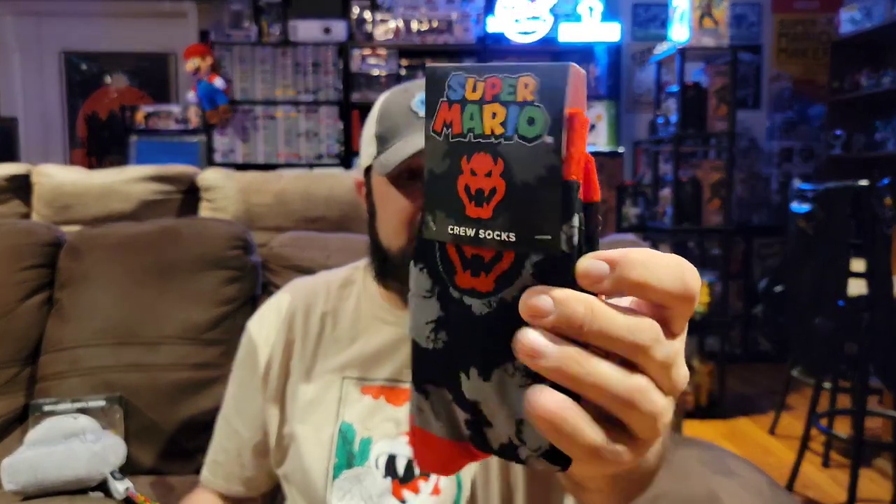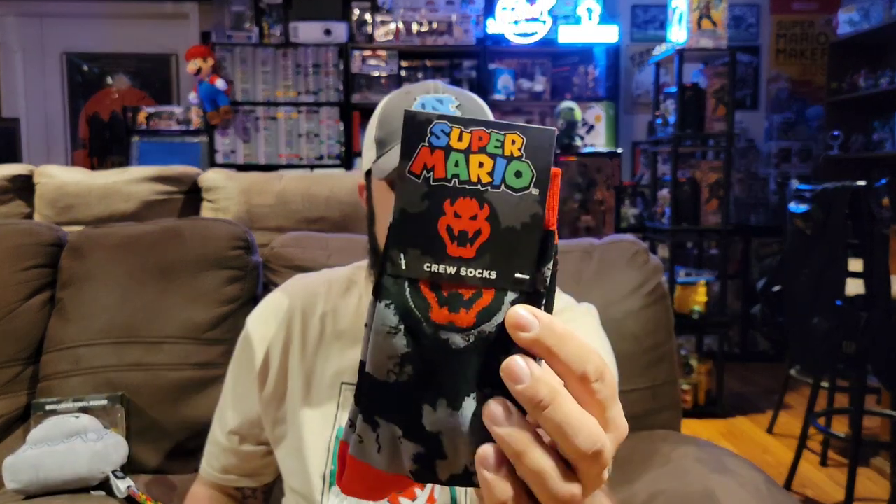Let's see what's next. We have some socks, which is great because who doesn't like socks — and these look like they're Bowser related crew socks. I don't wear a ton of these types of socks out, but I do like wearing them around the house so they will definitely come in useful. If I open these I'll show you guys a picture of them outside the packaging. But you can basically tell what the design is — it's what's on the outside of the box. You can never have too many socks, so that's a positive.